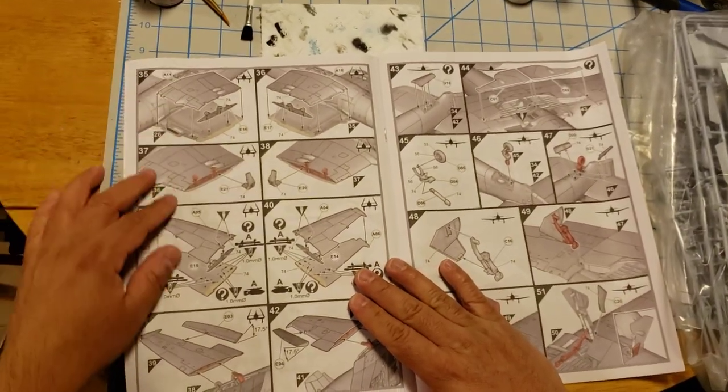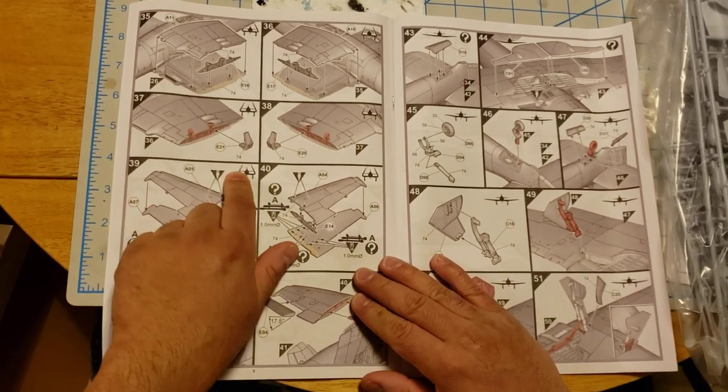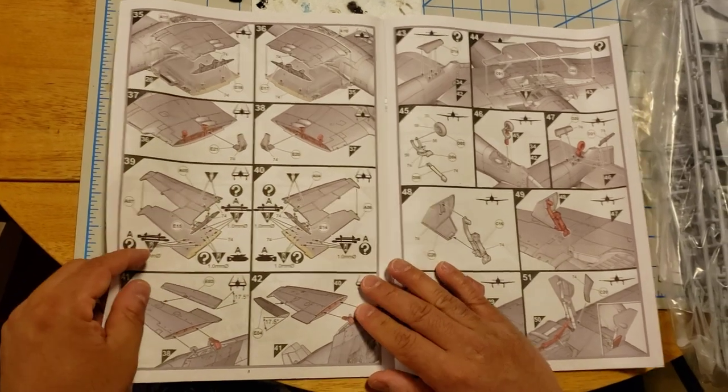Once you get those together, you can actually make it — if I'm not mistaken, yes — with the wings open or folded for stowage.